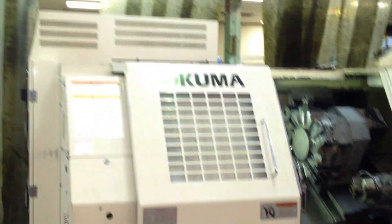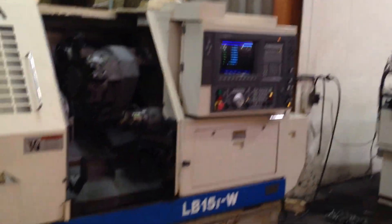We have manuals with the machine as well. What's it wired? 220.